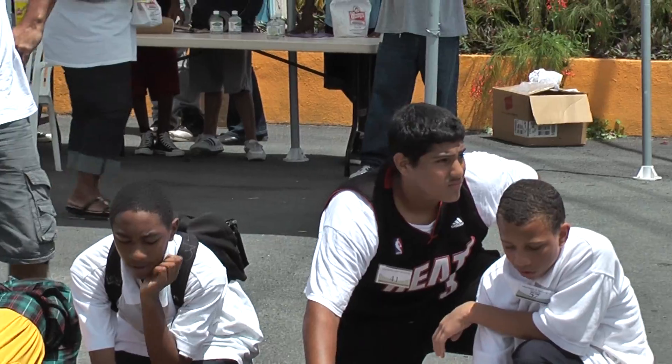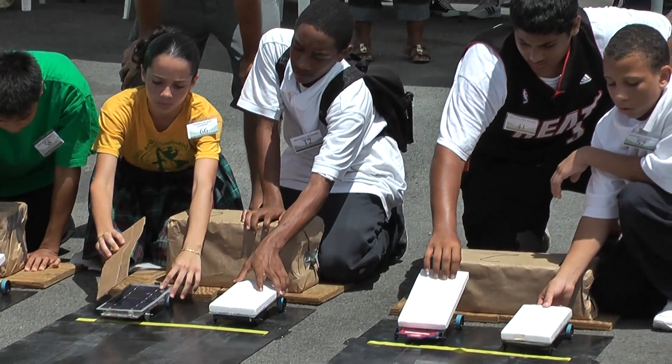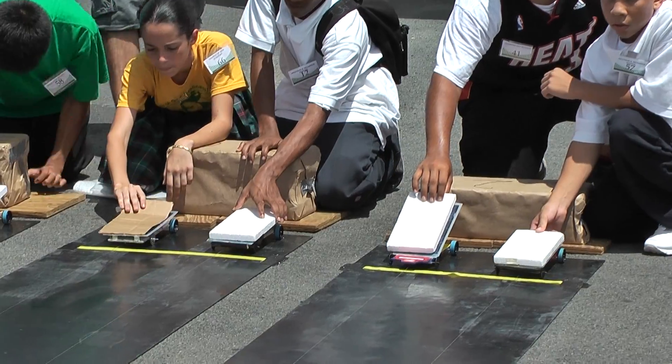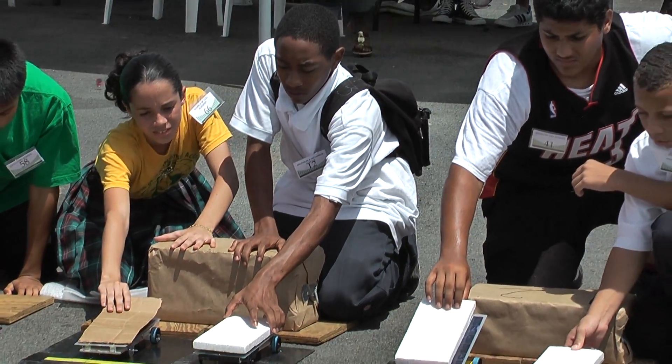On your shadow — step at least three feet away from the track. Okay, judges, are we ready? Could we get thumbs up? Are we ready? On your marks, get set.